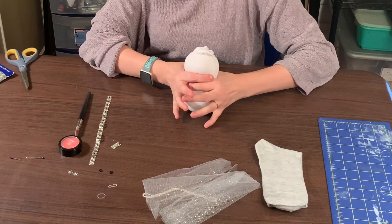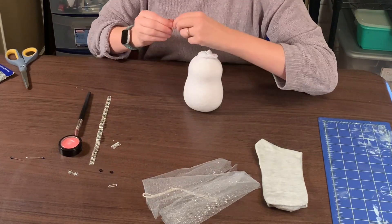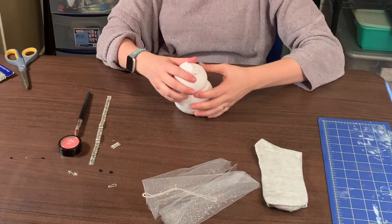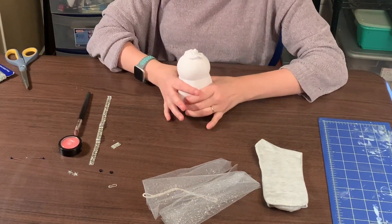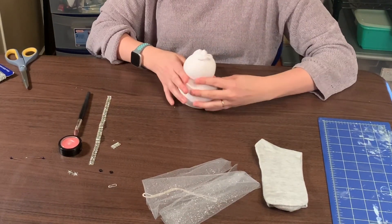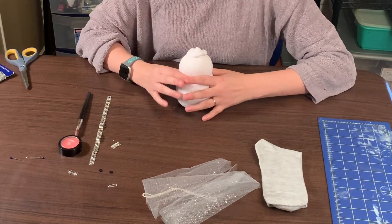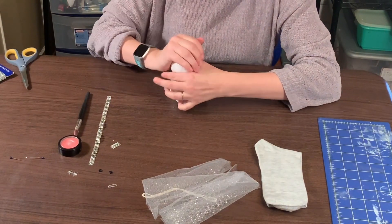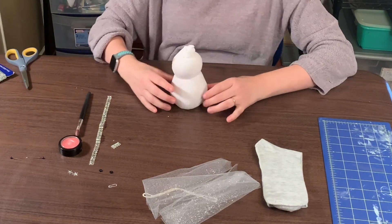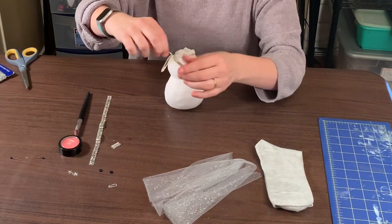First things first, we have to make it look like a body and head of a snowman. I'm going to use one of the elastics and put it right over the top, going down to about right there. This is probably something you want to spend the most time on because you want to get it looking the way you like, since once you have everything together it's a little harder to shape.